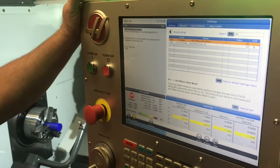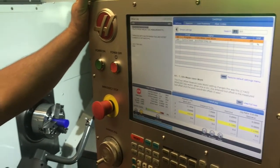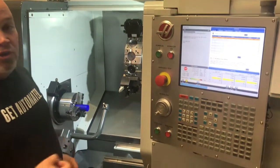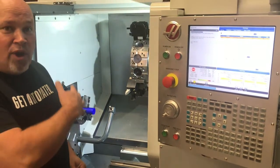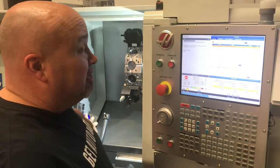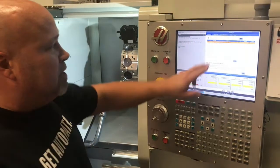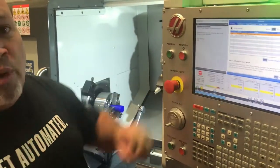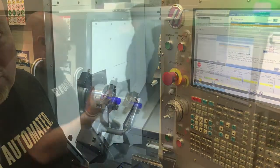The reason why is when you use the tool setter, the tool setter becomes the master location for all of your tools. You do not want to use your work offset as a reference for the number that's going to pop up from the probe. So just remember: setting 64 always turned off when you're using your tool setter.